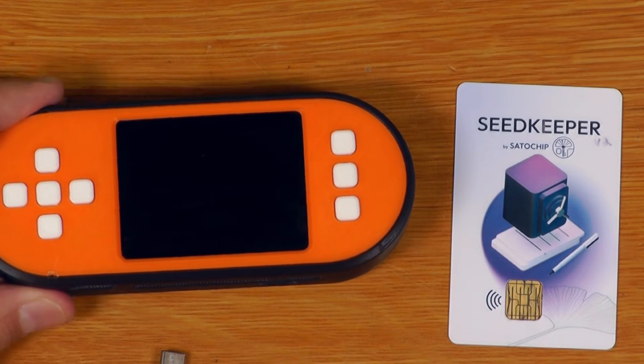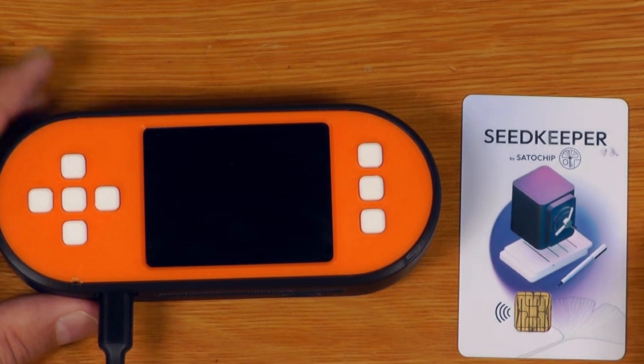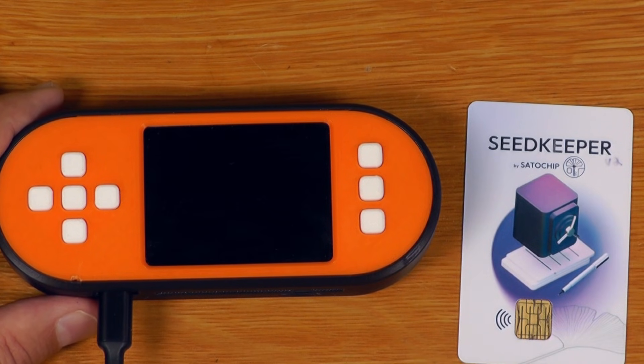If I just power it down, the seed now only exists on this SeedKeeper card — this device has been wiped. And if I want to then go and use this, step one is to load the secret from the SeedKeeper back into the SeedSigner device.